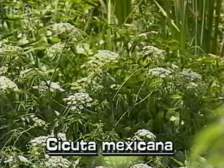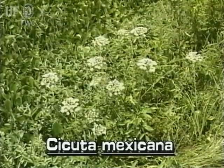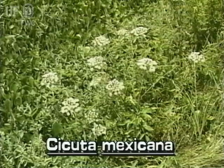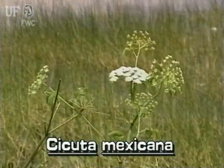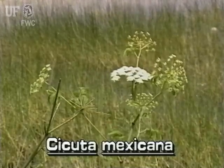Water hemlock is usually a large, highly branched plant growing to eight feet tall in wet meadows, swamps, and shoreline thickets. However, they can be medium-sized scraggly plants growing in floating mats of vegetation. Water hemlock occurs throughout Florida and flowers in the spring and summer.